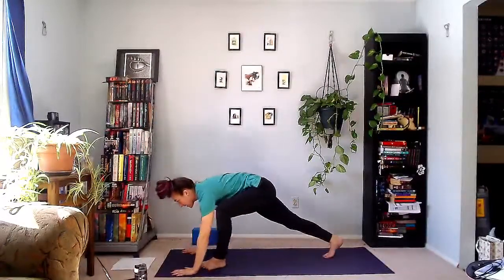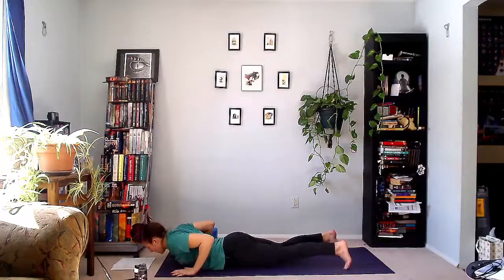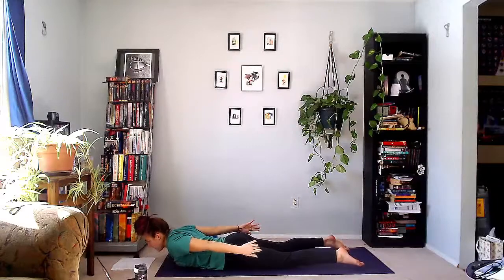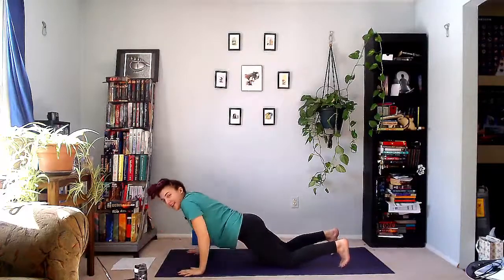Turn back to the front of the mat to the right. Hands land, step back into high plank. Lower to the floor. Locust or bow — you can reach back for those legs, or bend the knees and grab the ankles. Take a breath in, use those glutes. Then push up and back into down dog.